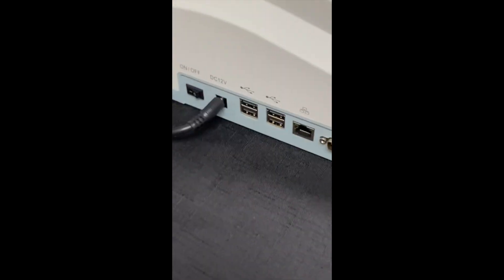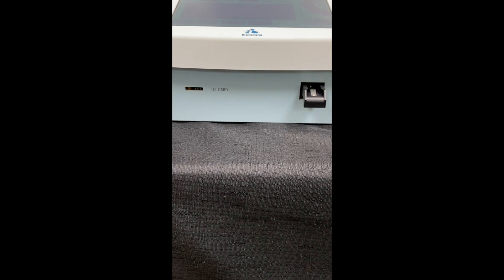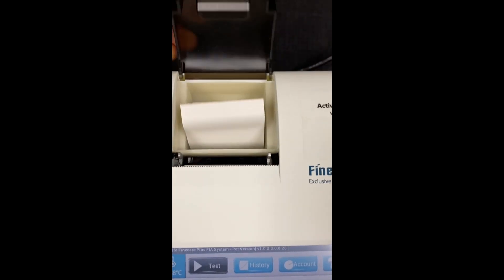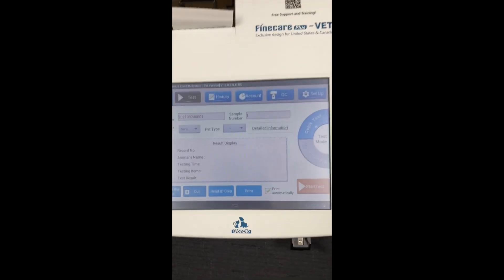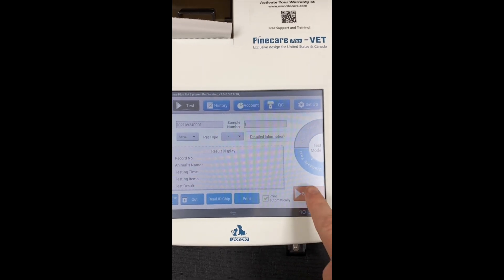It has a modern look with a touchscreen interface, a power switch on the side, an ID slot in front, as well as the test cartridge receptacle. Built into the machine is a very simple yet effective printer, which will automatically print out your result — this is directly behind the screen. All other functions are performed automatically within the machine, and at the end, a result prints out.